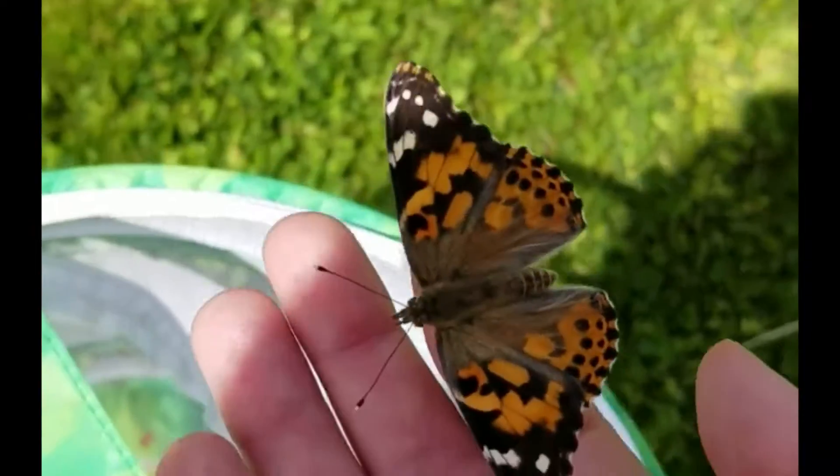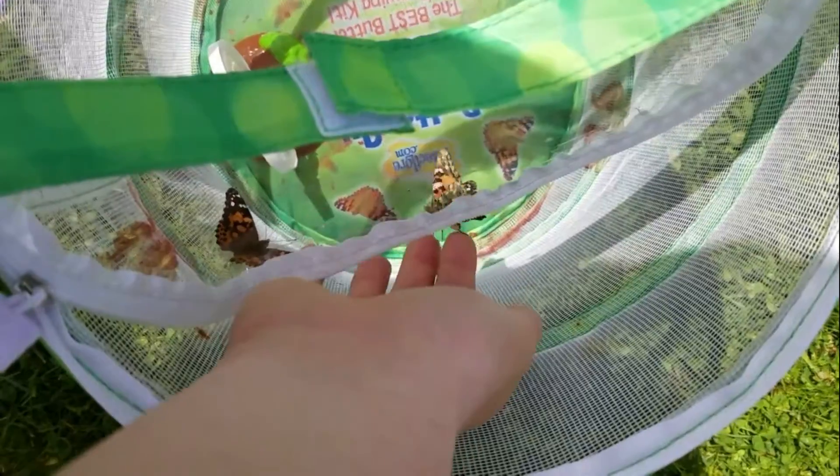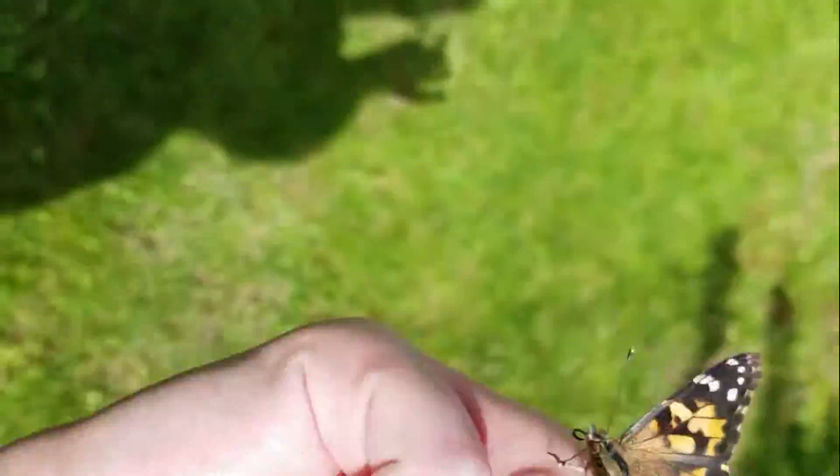Another thing to worry about is the forecast for rain. Today it was perfectly sunny and there was little chance for rain to occur, so we got lucky.